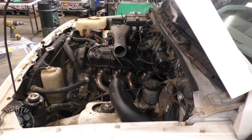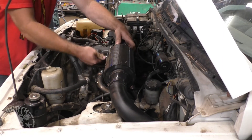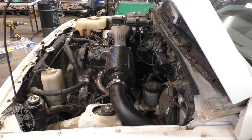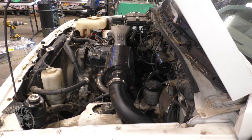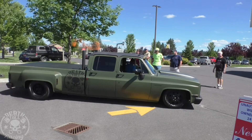Let's put the intake back on, start it up, and make sure it doesn't shoot out of there. The ridiculous cold high idle of an eight-valve Tracker — it is so ridiculous, like 2,500 RPM.